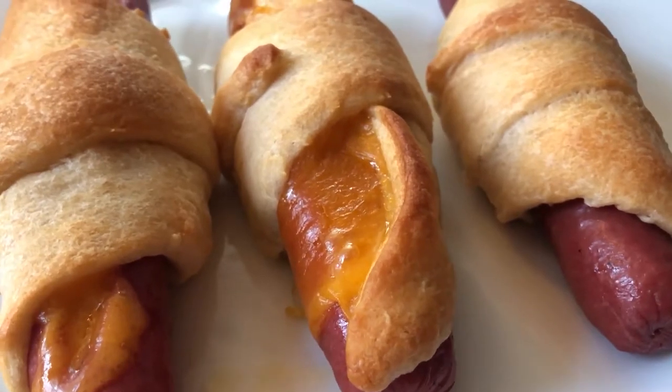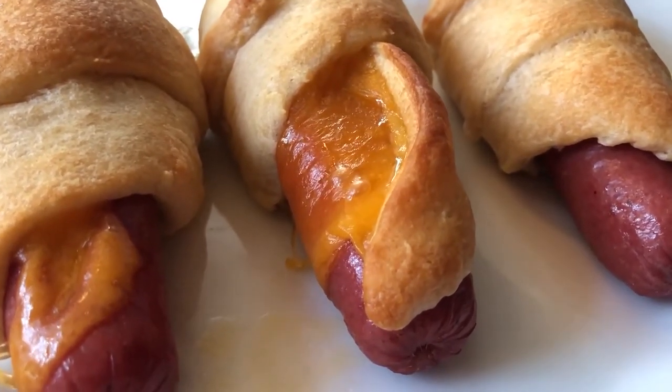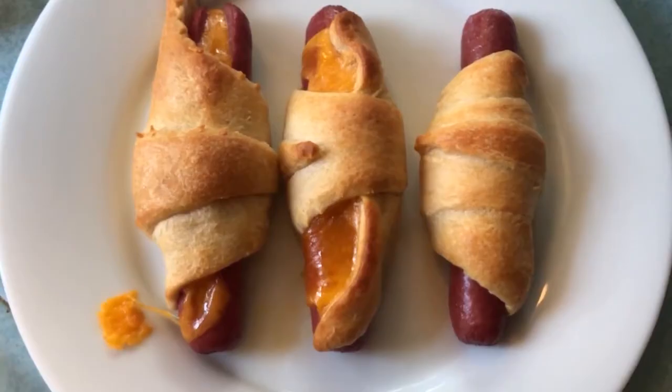Eat them as is or with your favorite condiments. Anything that works with a regular hot dog would be super tasty here.